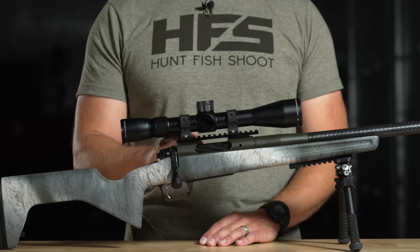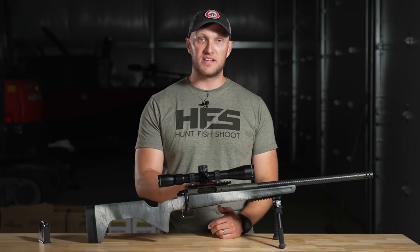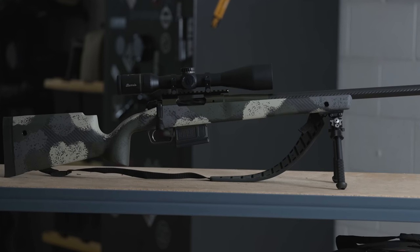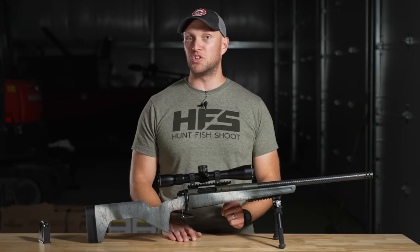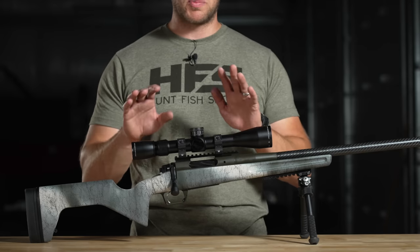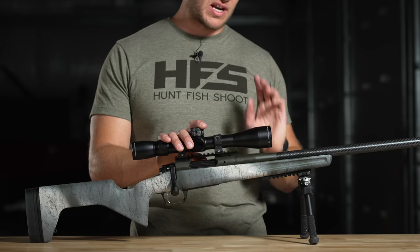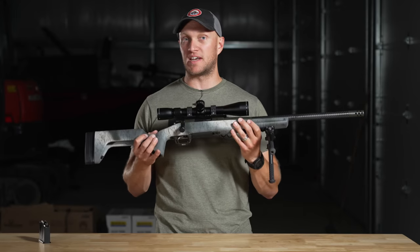Also different from the standard 2020 Waypoint is that the Redline has a 20 MOA Picatinny rail. The old model had a standard zero MOA rail, so it's good to see they went with 20 MOA because it helps you get a little extra distance out of the rifle. With the complete setup — Vortex optic, Atlas bipod, Area 419 rail, and rings — this rifle is at 8.2 pounds completely set up.